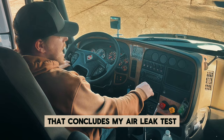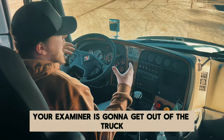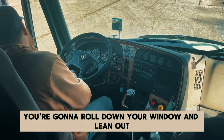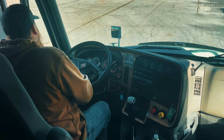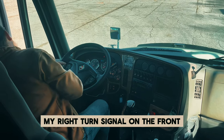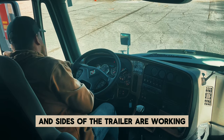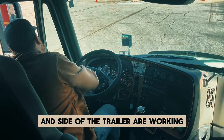Mr. Examiner, would you mind getting out to check my lights? At this point your examiner is going to get out of the truck; you're going to stay in. He's going to check all your lights — you need to make sure he can hear you, so roll down your window and lean out. My headlights are working, my high beams are working. My left turn signal on the front and side of the trailer are working. My right turn signal on the front and side of the trailer are working. My four-way flashers on the front and sides of the trailer are working. My clearance lights on the top and side of the trailer are working.